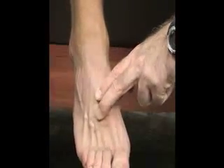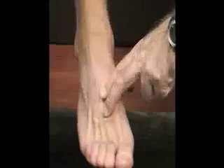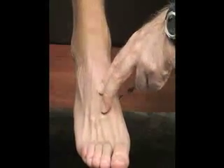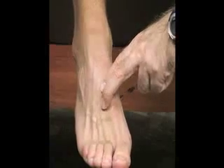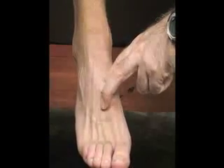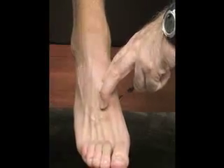We also have our dorsal pedal artery here on the top of the foot. We palpate with our two fingers. It lies between the extensor hallucis longus and our extensor digitorum tendons. This artery may be involved with anterior compartment syndrome.